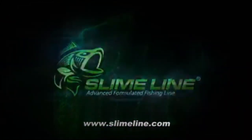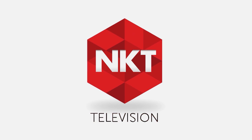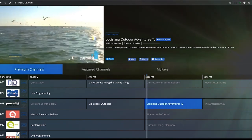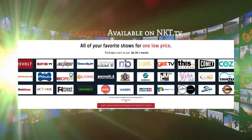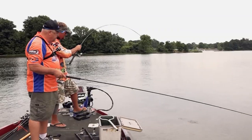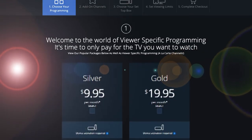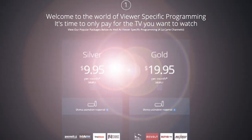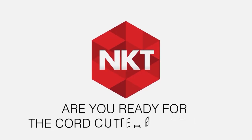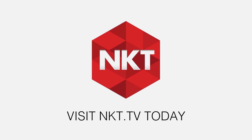Introducing NKT.TV — a brand new solution for the cord-cutting generation. With NKT.TV, viewers enjoy viewer-specific programming with the ability to pick and choose the channels you wish to subscribe to. Missed Brush Pile Fishing this week? Catch it on NKT.TV along with all your other Pursuit Channel favorites. NKT.TV offers dozens of network and channel options for you, the viewer, to choose from. Cut the cord and get everything you want with nothing you don't. Visit NKT.TV today.